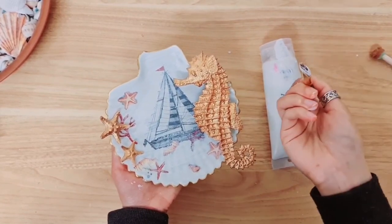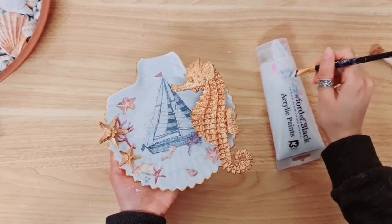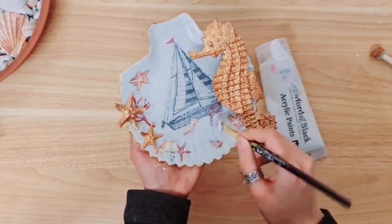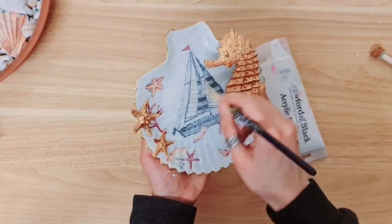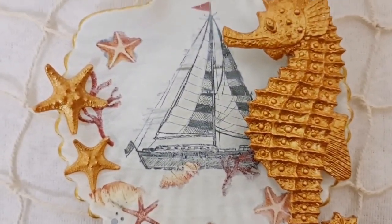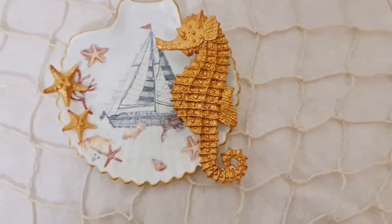If you want to do that, just make sure you've got a little bit of paint, get rid of the excess on the bottle itself, and go over it really, really lightly. Here's the final project and I am so happy with it. I think it looks so high-end — I really do believe it would be quite expensive if you found it in a shop.